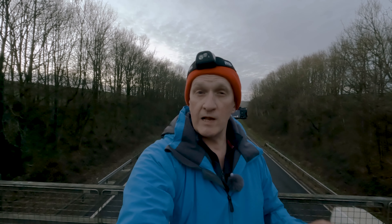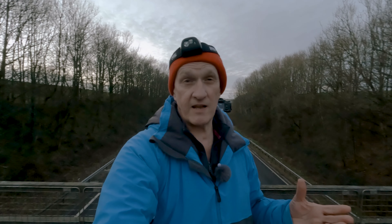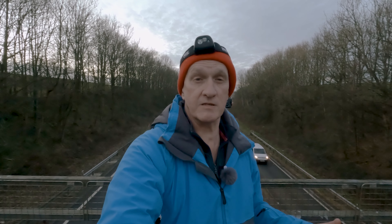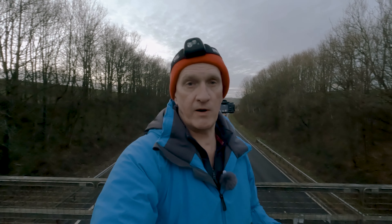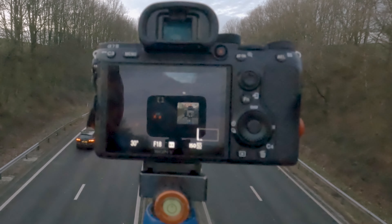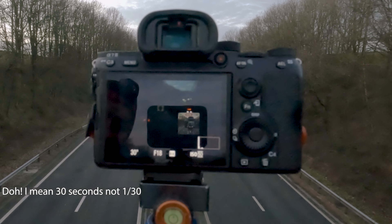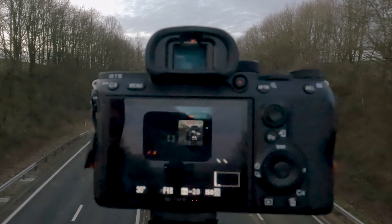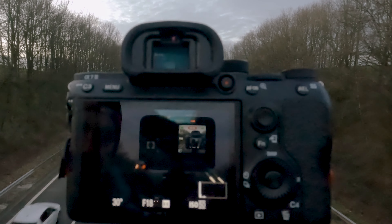One important point: really want to underexpose your shots, because what you want to come through is the light trails, not necessarily the scene behind them. The camera will try to expose for everything in the scene — it's trying to make everything mid-grey. I've got this set now at about a 30th of a second at f/18, and my exposure metering is completely off the scale — it's flashing, more like three to five stops under. Don't be scared of it being too dark, because the things you want to pick up are just those real highlights, the bright lights from the cars.